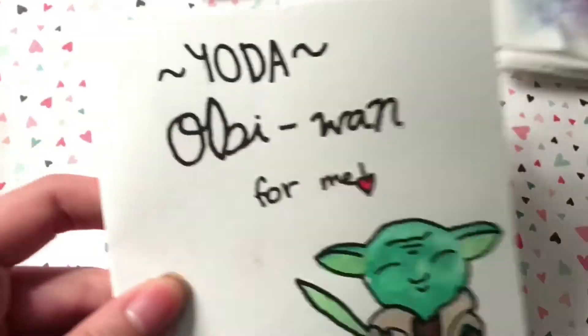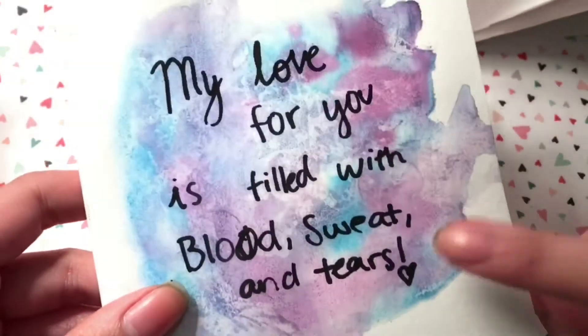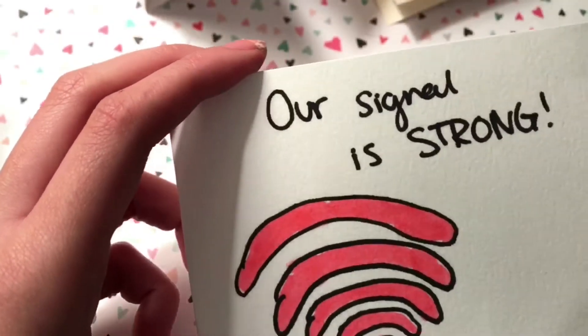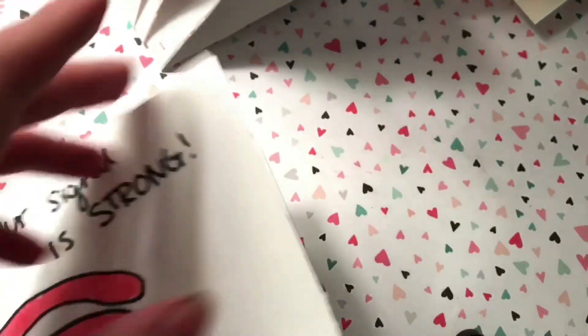As you can see, this idea is really versatile. You can do it for any fandom that your friend or significant other is into. I did it for multiple fandoms like K-pop, The Flash, and gamer stuff. I hope you guys like this video — please give it a thumbs up and subscribe if you did!